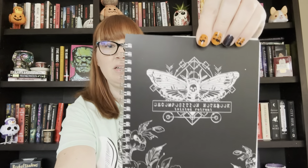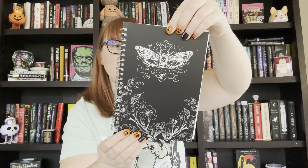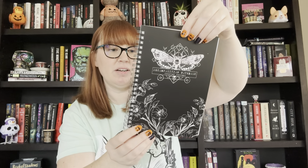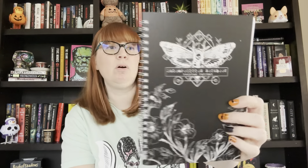We have something that looks like a notebook — a decomposition notebook from Twisted Retreat that has a beautiful moth and flowers with skulls on it. The back says: "We mourn the blossoms of May because they are to wither, but we know that May is to one day have its revenge upon November, by the revolution of the solemn circle which never stops, which teaches us in our health, in our height of hope, ever to be sober, and in the depths of desolation, never to despair." I don't know what that's from — I'm going to guess maybe Edgar Allan Poe.